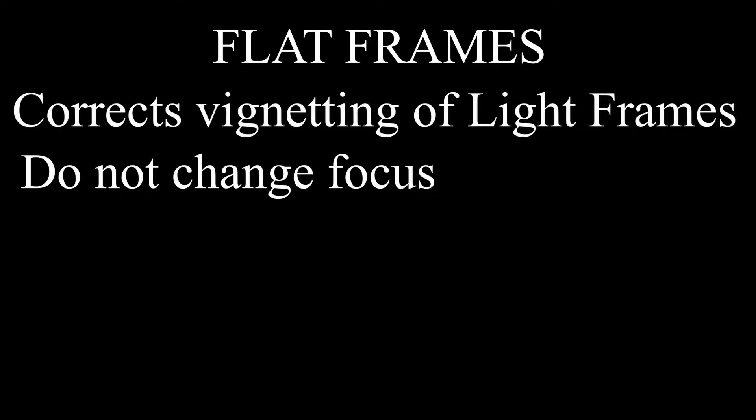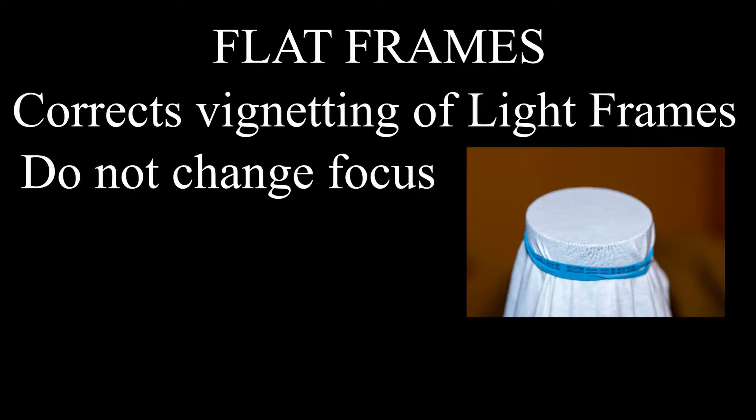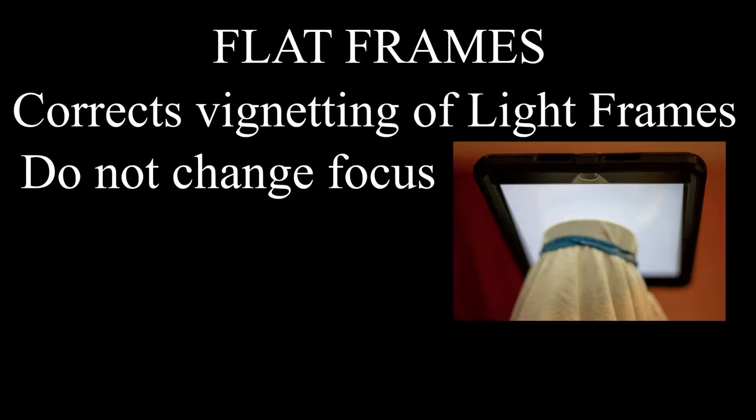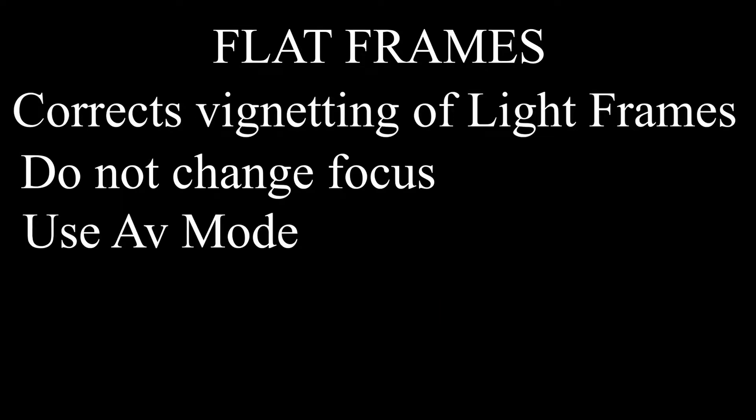There are lots of different ways to take a flat frame, but I prefer using a piece of an old white t-shirt with a rubber band placed over the end of the lens — then smooth out all the wrinkles. Now get that old cell phone flashlight app out and turn on that white screen, and place your cell phone or tablet on top of your lens and snap a few pictures in AV mode, because we want the camera to decide the exposure time.